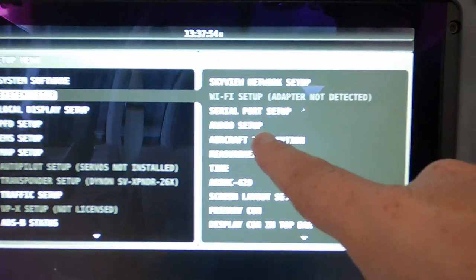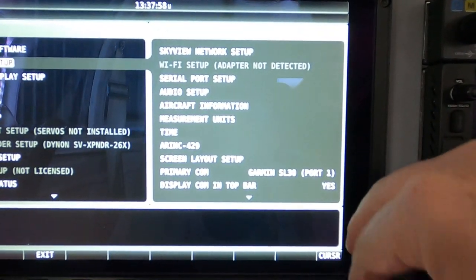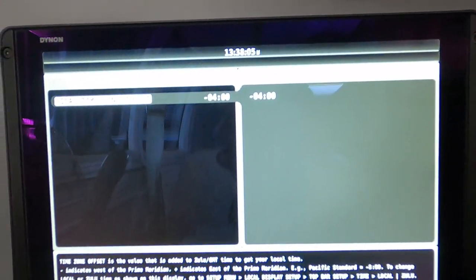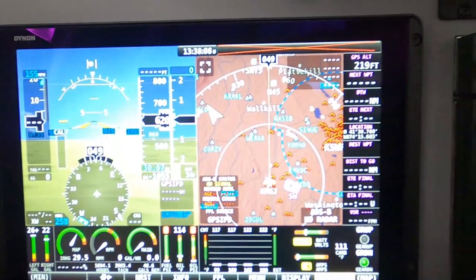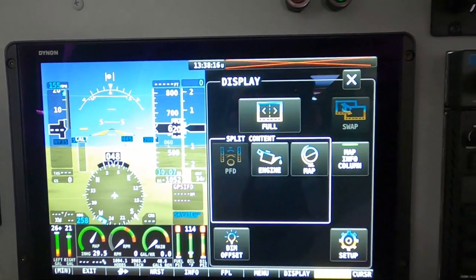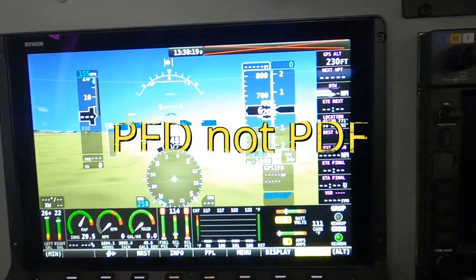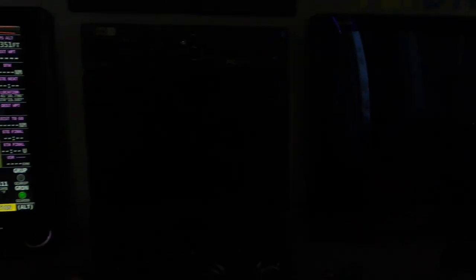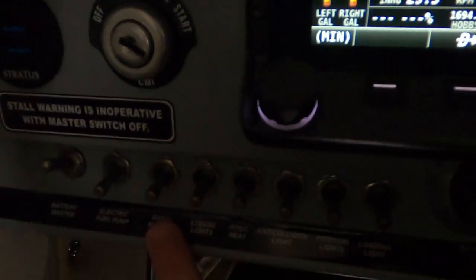System setup — you can set up all kinds of audio setup, just so much stuff you can do in here. I want to change the time zone. Exit. Basically you can make this map however you want it. Like when I do full screen, I go to display and make this full, it comes up my PFD. On this screen — the co-pilot side — when I do full screen, the maps come up because I have the PFD on this side and maps on full screen on the other side — or half PFD and half maps.